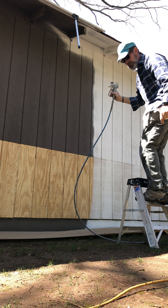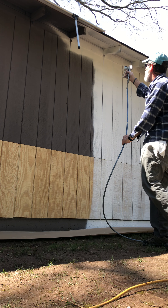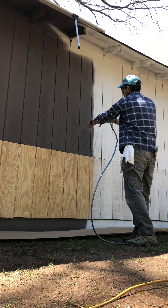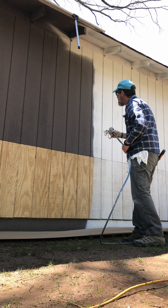Now when I'm spraying the wall, I want to keep an even distance. I don't want to go like this, because here the paint will be too heavy and then when I get down here it'll be too light.